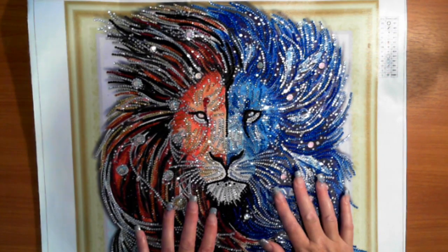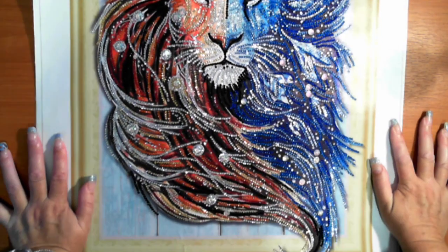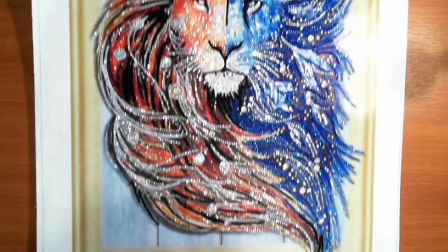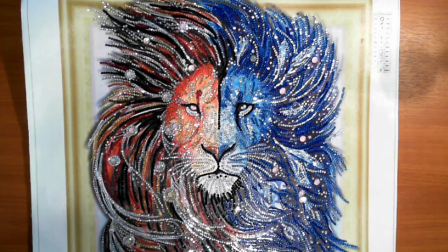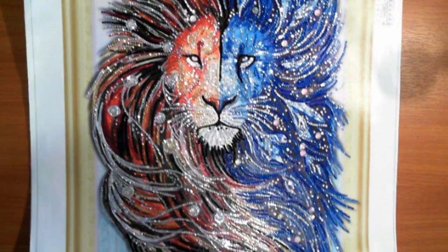Hi, this is Fi from Diamond in the Rough and I have another post review. This is the special drill, the line with the special drill, a 40 by 50. I purchased it via Heartful Diamonds.